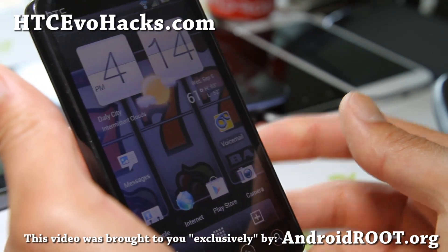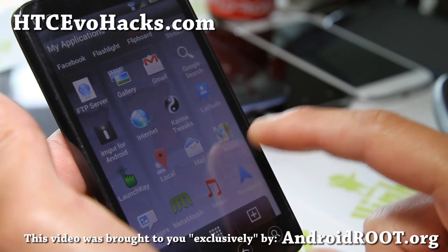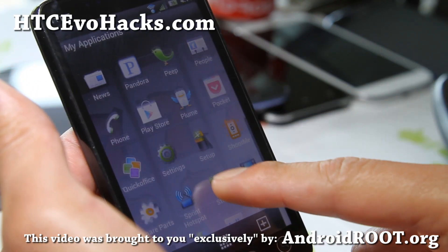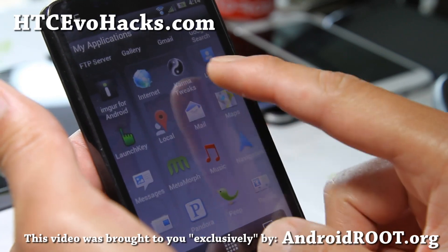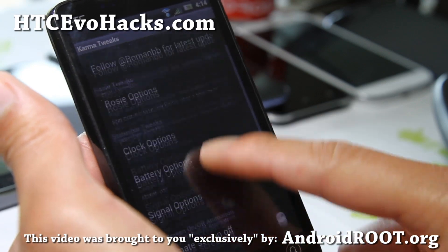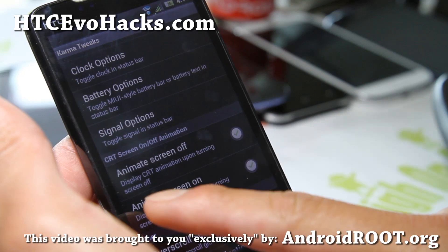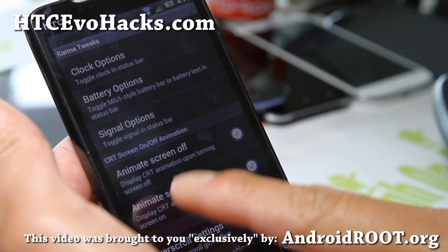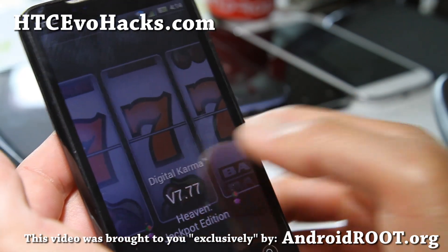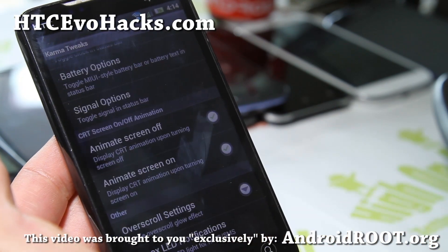This one is pretty cool — slightly modified Sense UI here. You can go up and down, and let's go take a look at some of the cool stuff like Karma Tweaks, which is cool. I like the name; karma is something I kind of live by. Bunch of options here: animate screen off, animate screen on, so you get nice little animations and you can also turn them off. And you just go like that to unlock it.